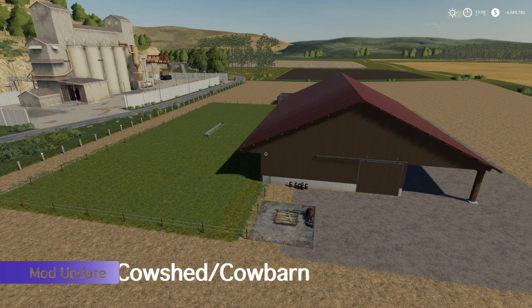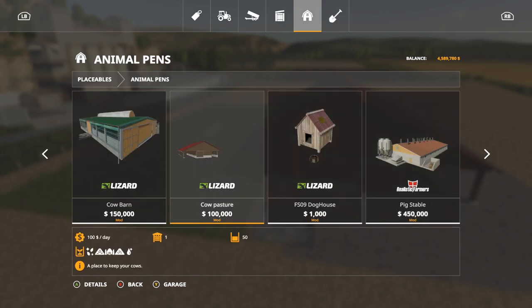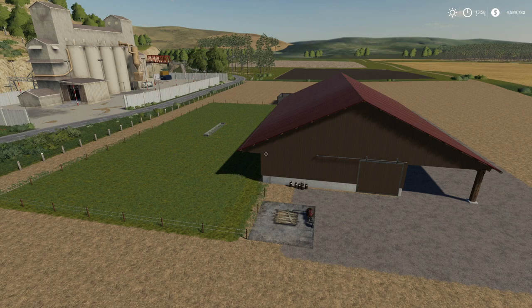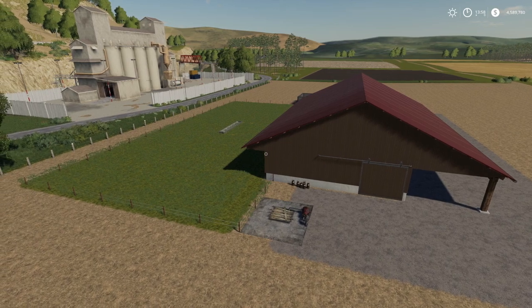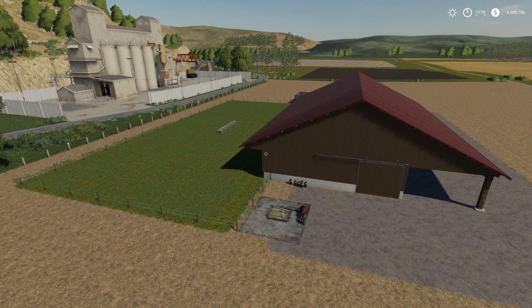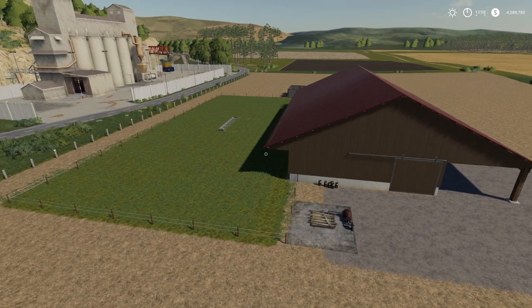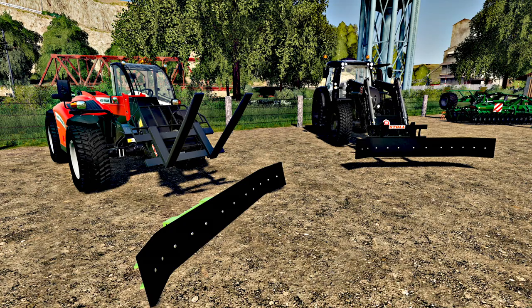The second update is for the Cow Shed — it says one thing online but something different in-game, which has always been an issue. In-game it's called Cow Pasture: $100,000 and holds 50 cows. This is update 1.1 but there's no changelog information anywhere — I've looked and found nothing. I'm assuming it's a Seasons compatibility update, which seems to be the pattern with mods like this. If you're using it, go ahead and update, and let me know in the comments if you have any issues.